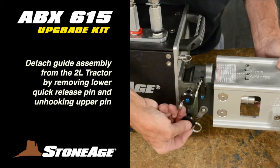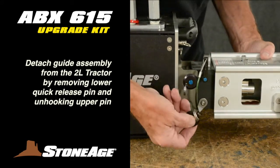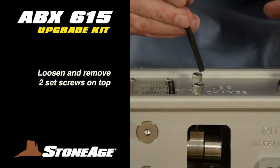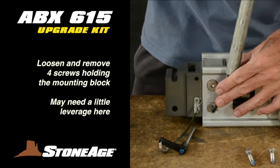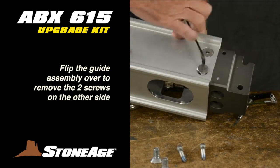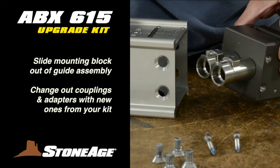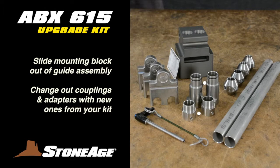Disconnect the guide assembly from the 2L by releasing the lower quick release pin. The top pin can remain in place and the guide assembly will slide out as shown. Loosen and remove the two screws on the top and save. Next, loosen the four bolts holding the mounting bracket in place. You may need to use one of the guide tubes for extra leverage as shown. With these four screws out, separate the mounting bracket from the guide assembly. Note the couplings and adapters — you will replace those with new ones from your kit.